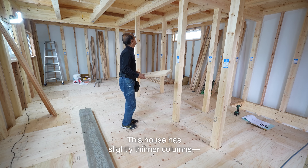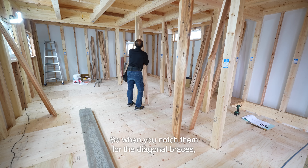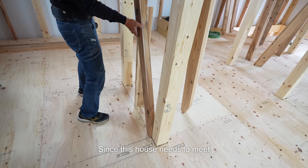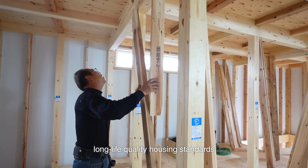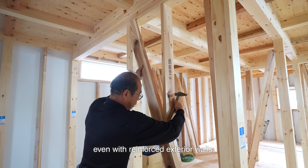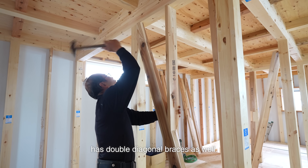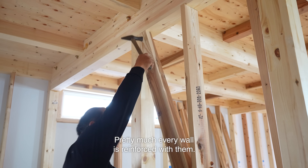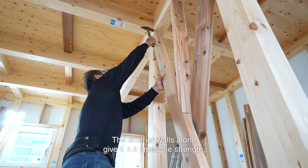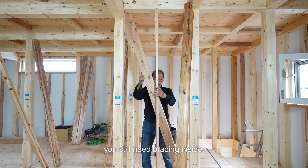This house has slightly thinner columns — 105 mm square — so when you notch them for the diagonal braces, there's not much wood left. Since this house needs to meet long life quality housing standards with seismic grade 3, even with reinforced exterior walls that's still not enough. So every interior wall has double diagonal braces as well — pretty much every wall is reinforced. The exterior walls alone give it 3.8 times the strength, but even then, if you want to meet seismic grade 3, you still need bracing inside.